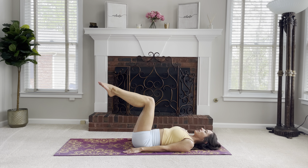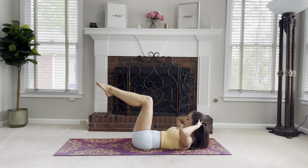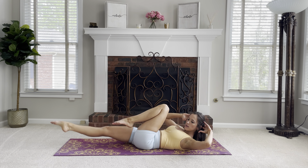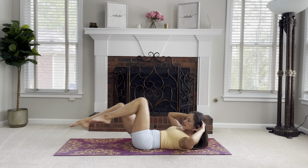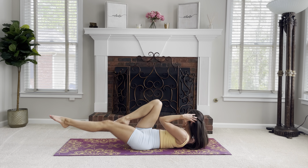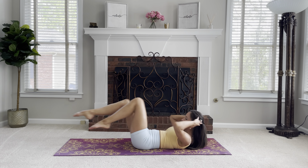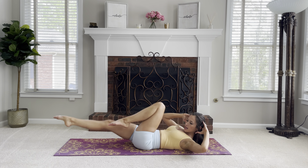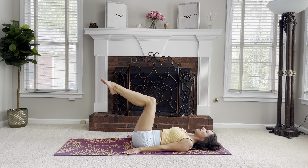Let's begin. Inhale, exhale, flex up with hands behind the head. And let's go — counting up to 20, switching legs and rotating with each rep. Back in tabletop, and we come down.